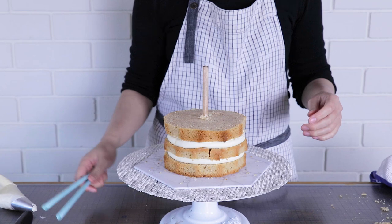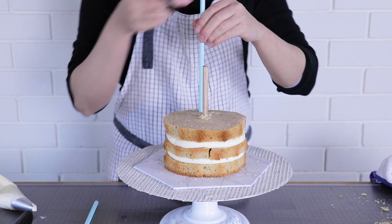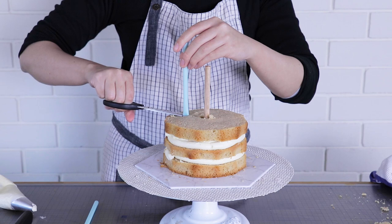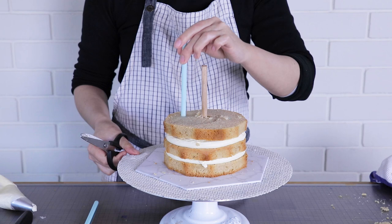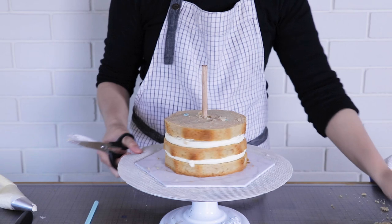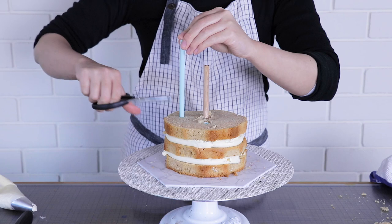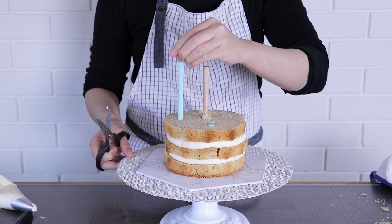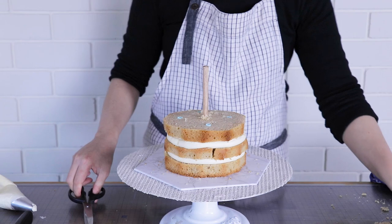I've got three layers of cake here and at this point I'm going to dowel with some straws — you can use bubble tea straws or just regular straws. I'm going to cut each one just where it's flush with the top surface of the cake: not too short and not too tall. I'm going to use four dowels. The purpose of these is to make sure the weight of the upper half of the cake doesn't squash the bottom half.